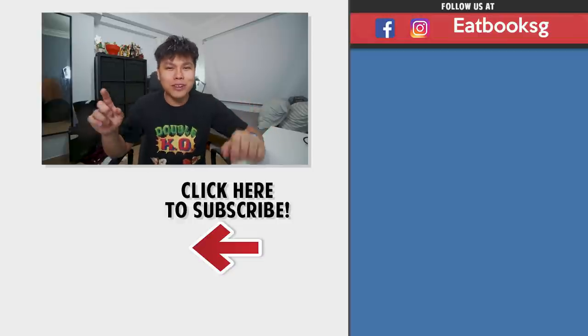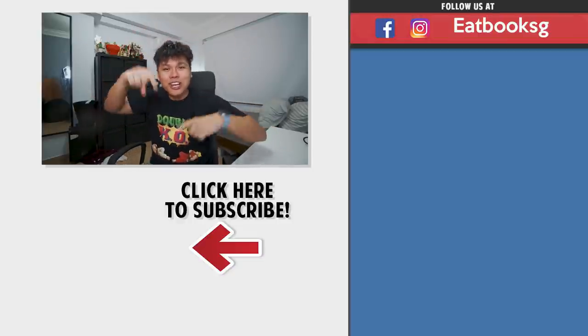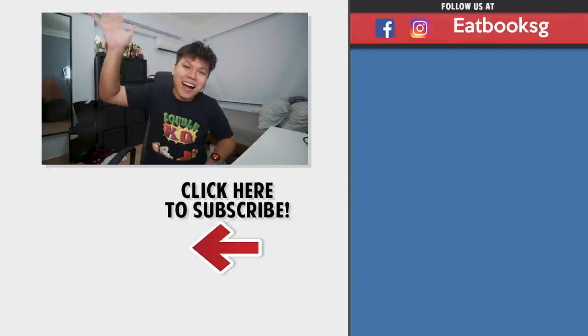Thank you for watching this episode of Eatbook Vlogs. Check out more of our videos over there, and don't forget to like, share, and subscribe. Eatbook wishes all fathers a happy Father's Day! Till next time, bye!